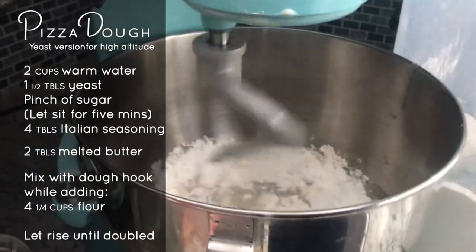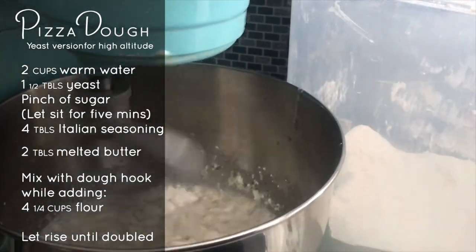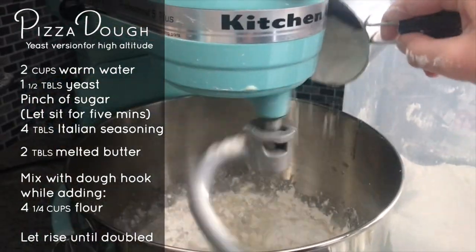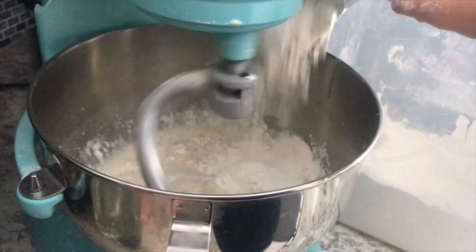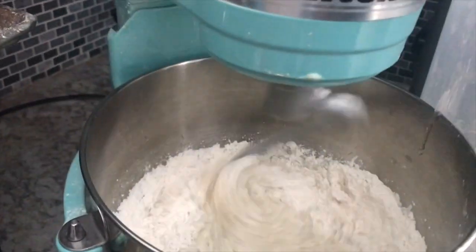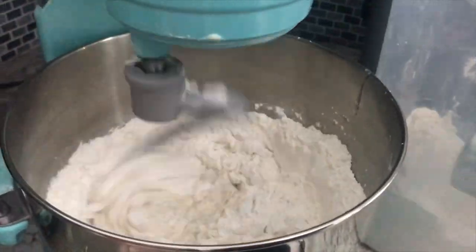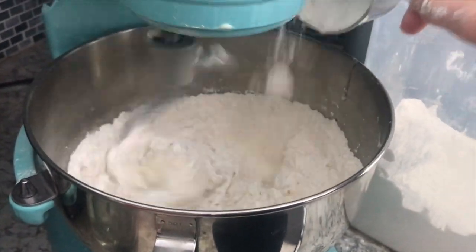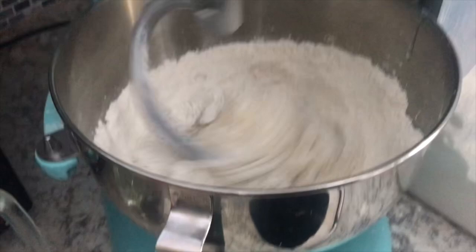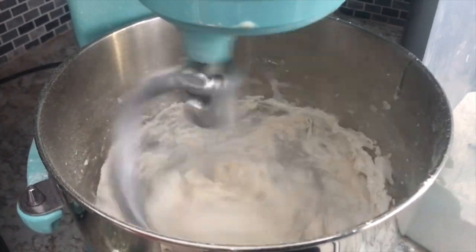Then with a dough hook attached we add five and one quarter cups flour. Once this all comes together we shut off the mixer, then put it in a warm spot covered to rise and let it double in size.